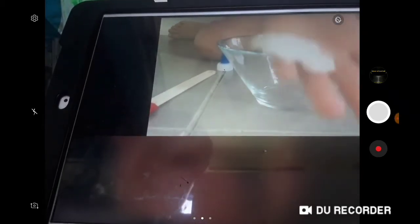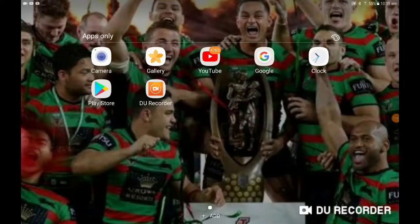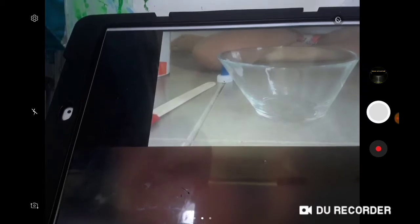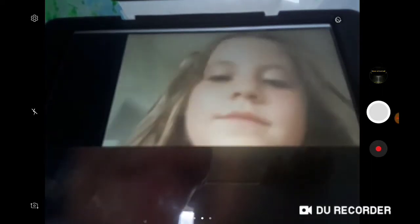Look, there's shaving cream on my hand. You're going to put the glue in first. I'm washing my hands. Ask your mom to do it then. Okay guys, she's back and she's going to let's go.